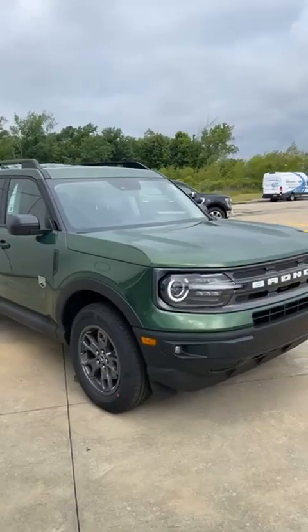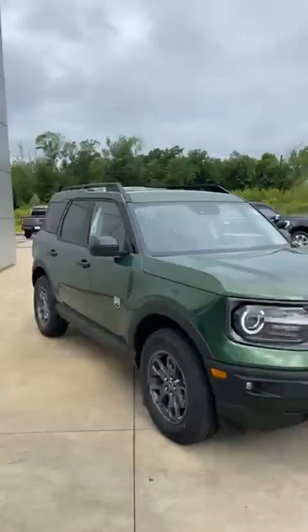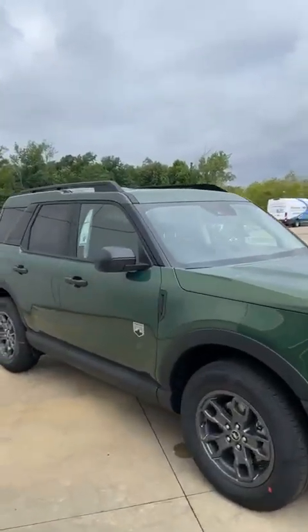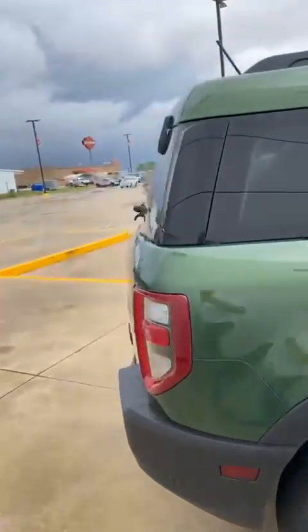A lot of people are putting a little lift and some all-terrain tires on here and it just really changes everything. Great vehicle. Let's go around a little bit and I'm going to show you some of the details on these.